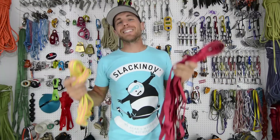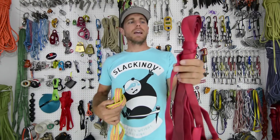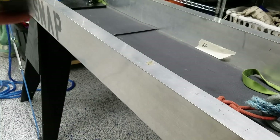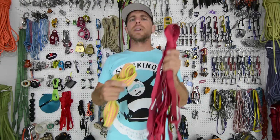The nylon webbing is the basic tubular climb-spec webbing that is all over the place. It has an MBS of 20 kilonewtons, and in our control sample it broke at 20 — 19 to 20 kilonewtons is what we get when we break this stuff normally.